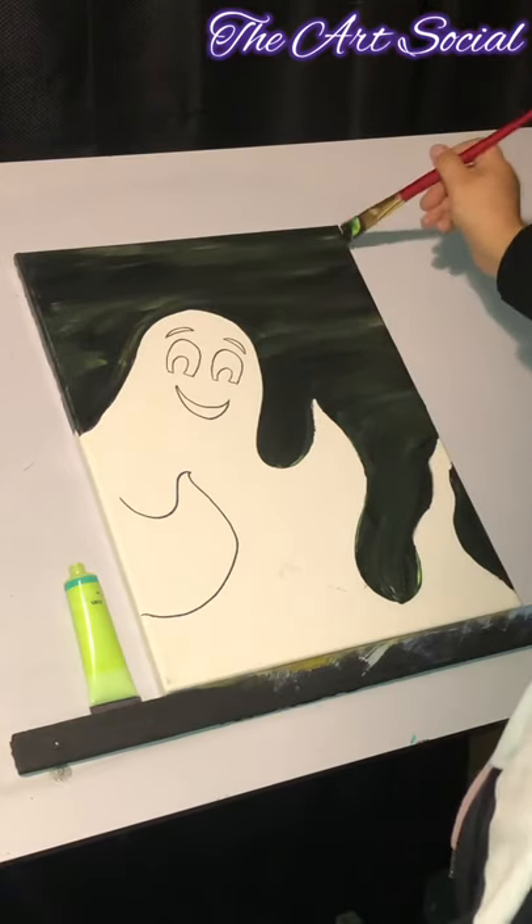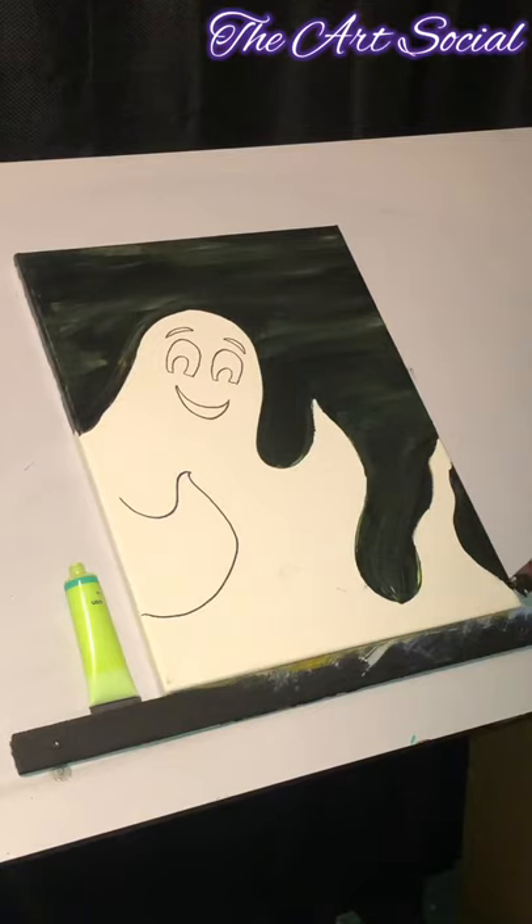Once your background is done, you're going to let this dry before we start painting the ghost. Make sure this is all taken care of and dry, and you can move on to the next step.